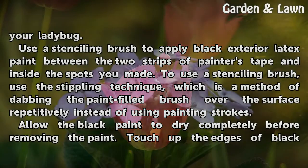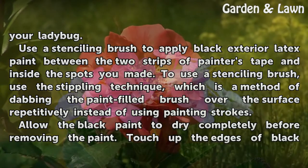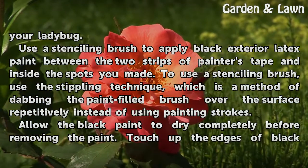Use a stenciling brush to apply black exterior latex paint between the two strips of painter's tape and inside the spots you made. To use the stenciling brush, use the stippling technique, which is a method of dabbing the paint-filled brush over the surface repetitively instead of using painting strokes.